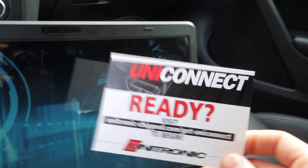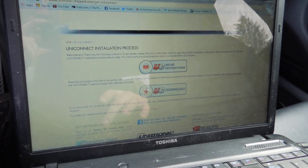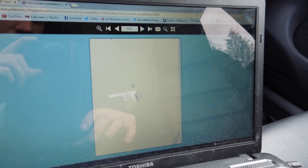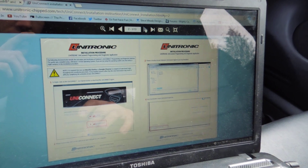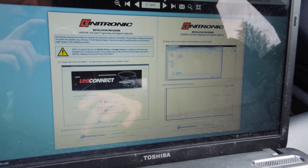When you open the package and pull the cable out, it's going to tell you to go to the Unitronic website. I'll spit up the link here — as soon as you put in that address it's going to pop up with a page that says 'Read Instructions.' I highly suggest you stop and read these instructions; it's very easy to follow and it literally explains every process. Then you click the Download button on the main page, download it to your Downloads folder, and open it.